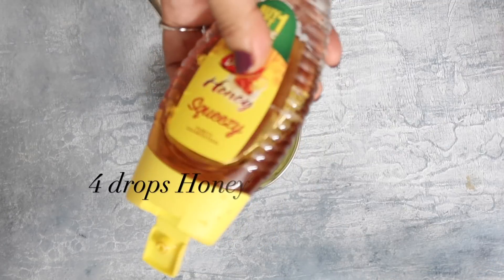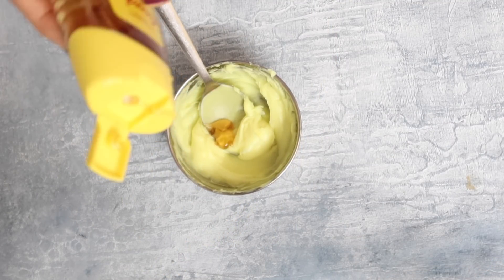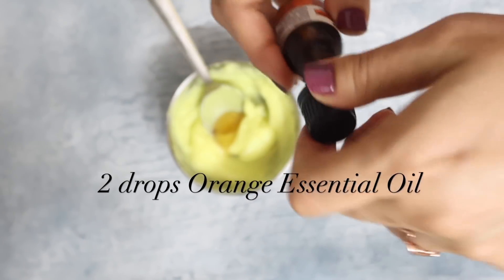Once it cools down, add four drops of honey and two drops of orange essential oil. You can choose any essential oil of your choice.